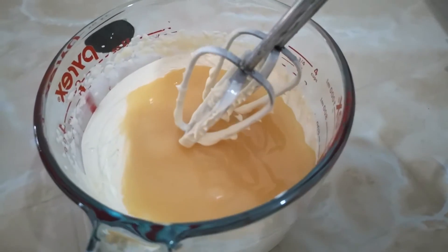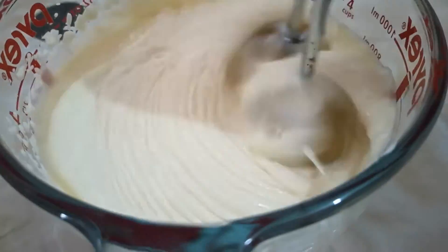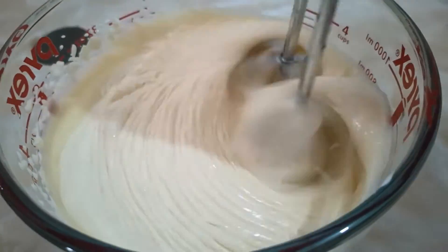Now we are going to add some condensed milk and continue mixing.